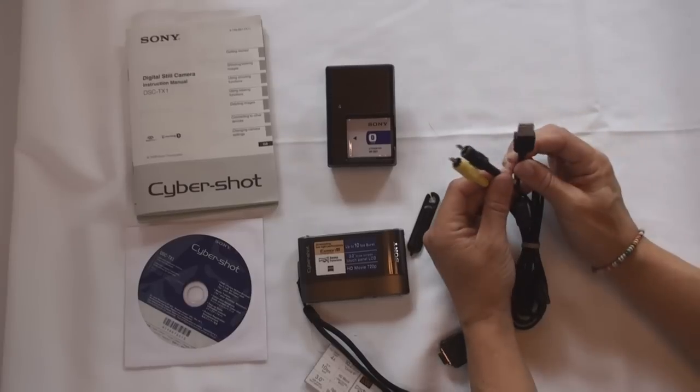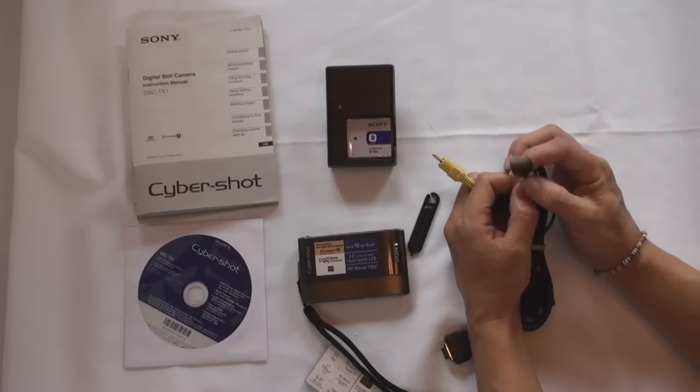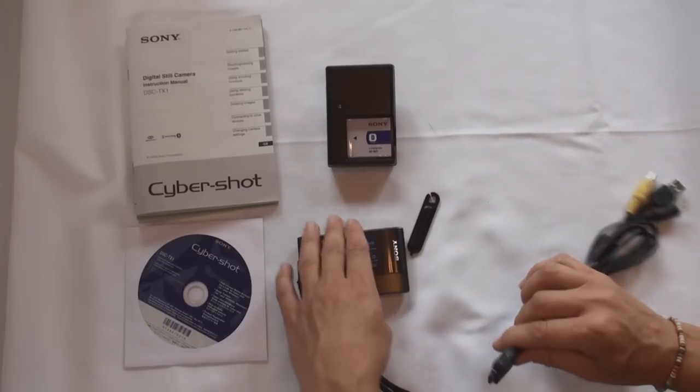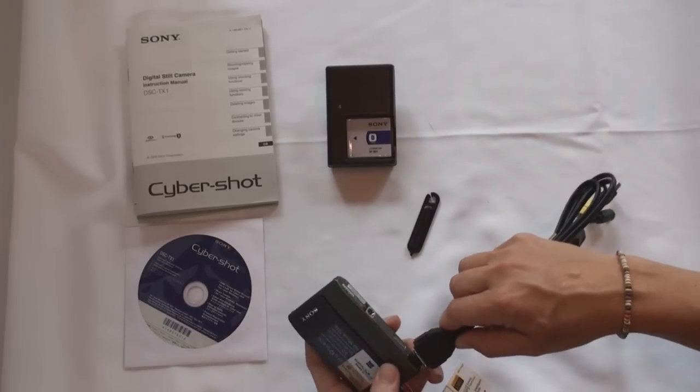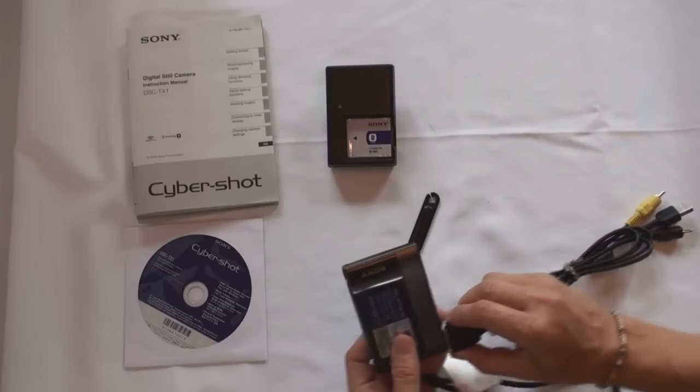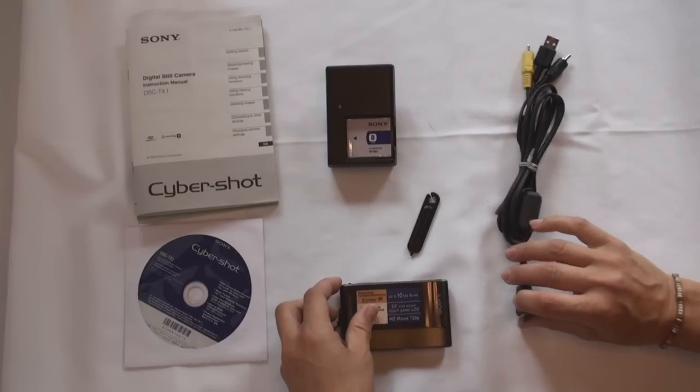The other side of the cable is USB, used to upload your pictures or video to your computer. This end connects to the actual camera itself at the very bottom. Those are the supplied accessories with the TX-1.